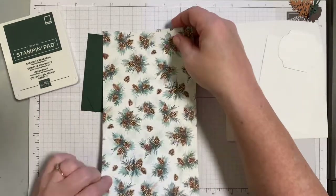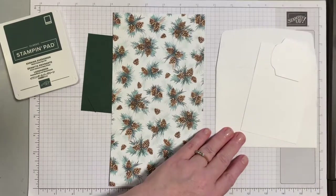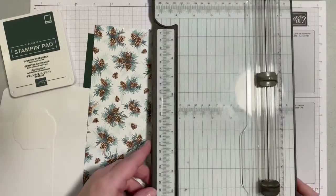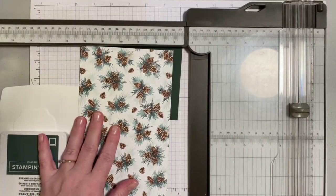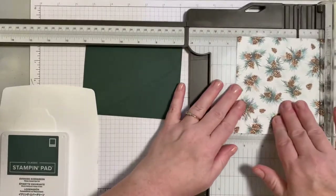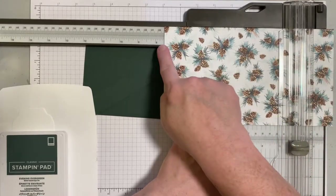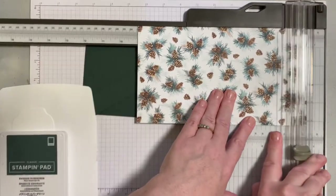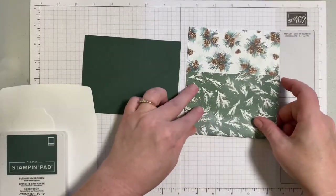Taking that into consideration, if you have a directional pattern you'll want to cut your paper so that the direction falls the way you really want it to. We're going to do a little stamping, but before we do, we're going to score this piece. Pull out your scoreboard or your trimmer, lay the designer series paper with the long edge at the top, and score it at three and a half, then slide it over to seven and a half, and then to nine inches.